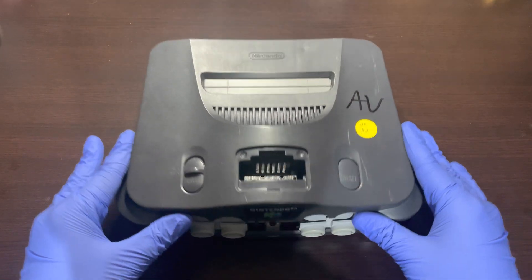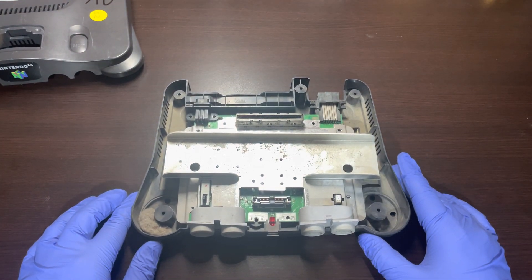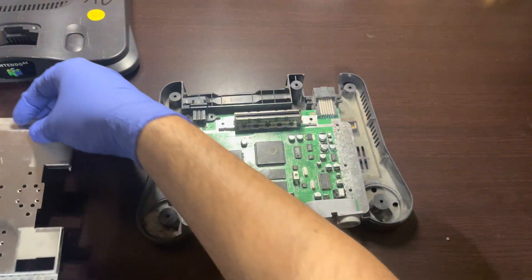The first thing you will need to do is remove the housing. Since I had already disassembled everything in the previous video, I will go ahead and start removing all the components and setting them aside.